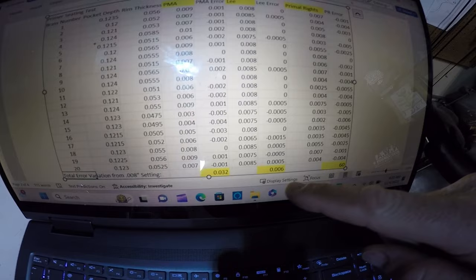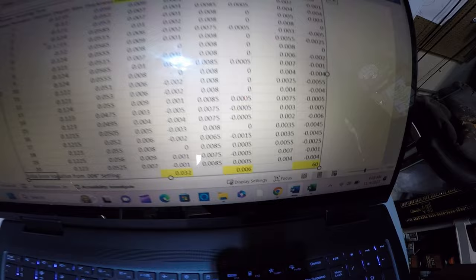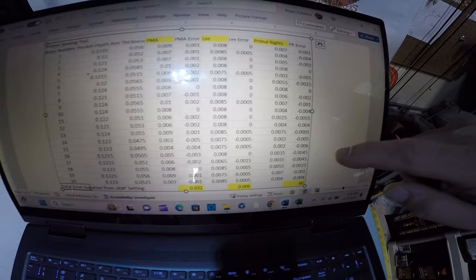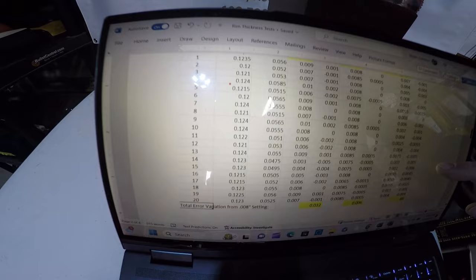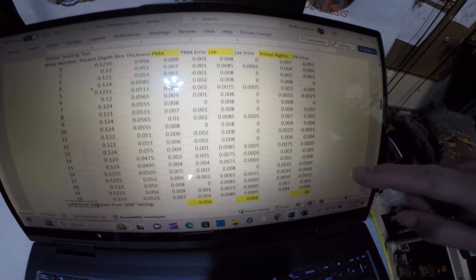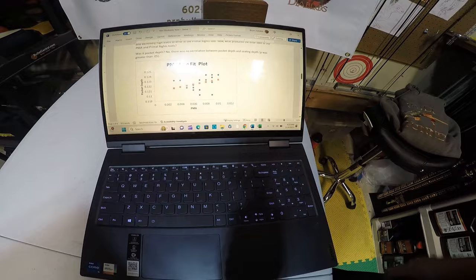Tallying up the overall amount of error — total variation from the 8 thousandths setting — the PMA had 32 thousandths of total error, the Lee had just 6 thousandths of total error, and the Primal Rights had 60 thousandths of total error. The Lee was almost completely error-free, the PMA had a little bit, and the Primal Rights had a lot.